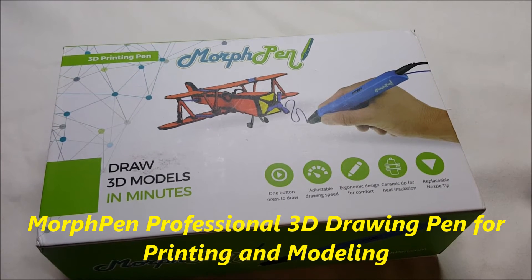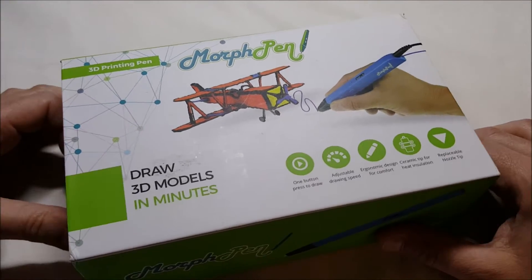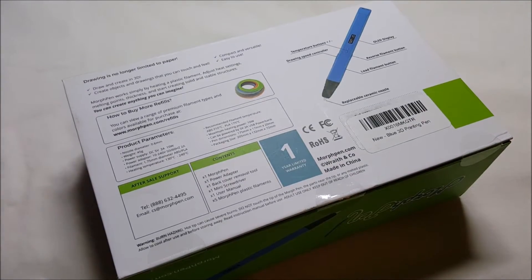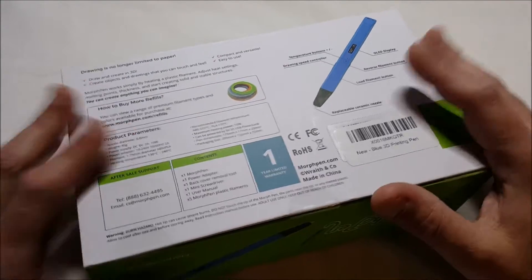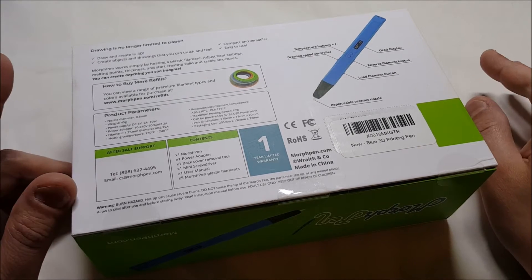Hello, I've got an unboxing for you of the Morph Pen, which is a 3D printing pen, and this one uses PLA or ABS filament. Right now it is priced at $49.95 on Amazon, and this is actually basically a kit. It comes with the pen adapter and a USB power cord.